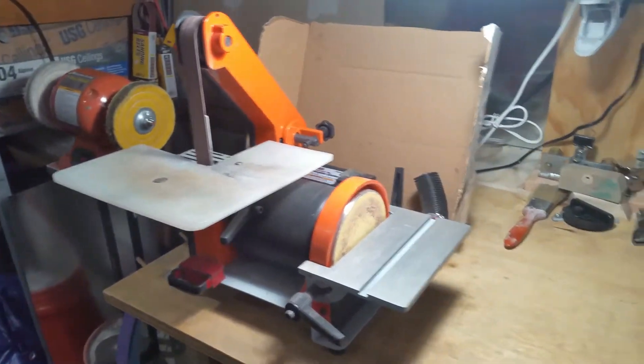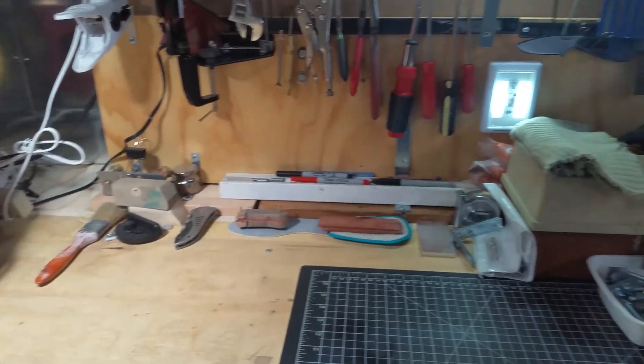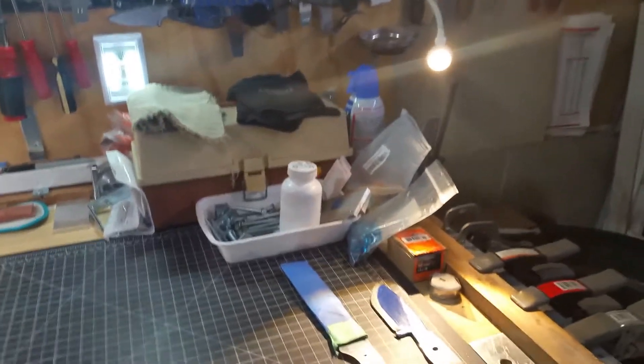Hey guys, just wanted to do a quick shop tour video for 2019, so it'll be real quick. I'll come back to that grinder in a minute — this is where all the magic happens.